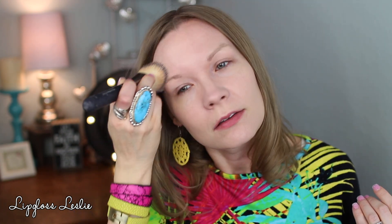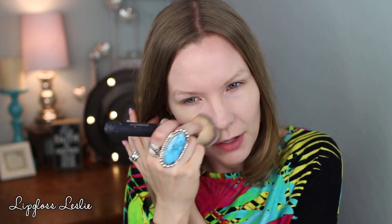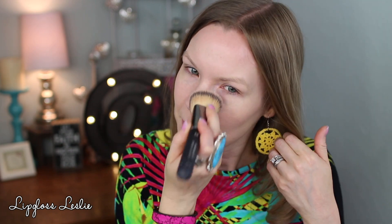For foundation I'm going to use my CoverGirl TrueBlend Matte Made foundation in L40, and I'm going to use my IT Cosmetics Heavenly Luxe Bye Bye foundation brush, number 22. This is one of my favorite foundations from the drugstore — it blends really well, it's matte but not drying, long wearing, and it just looks so pretty on the skin. I think most skin types could wear it.